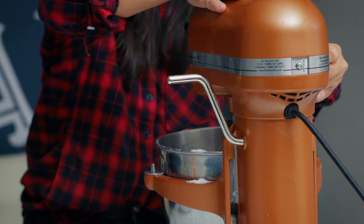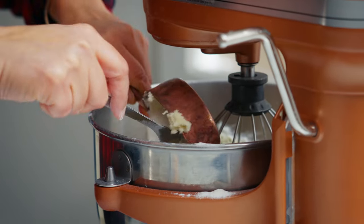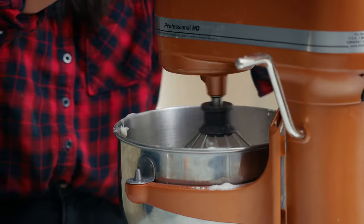Going slow so as not to have flour fly up in your face. Then I'm going to add in the sour cream — which is exactly what I said not to do.